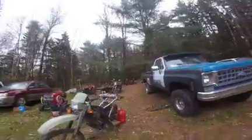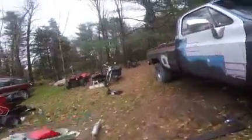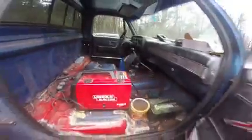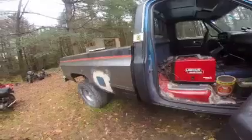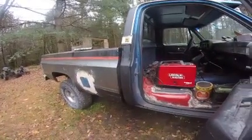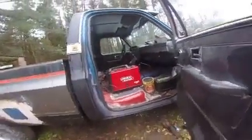My son's blue truck — finally got the gas tank in it. He's been working on floors. Hopefully in the next few weeks or so this will be on the road. We had to replace that whole cab section in the back — it was junk. We'll see, hopefully he does.